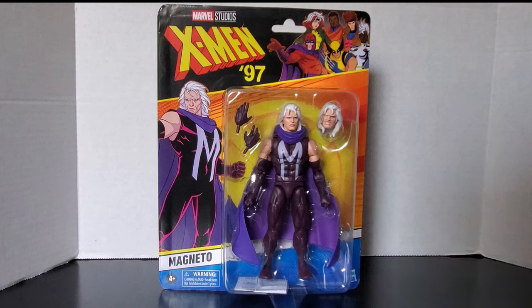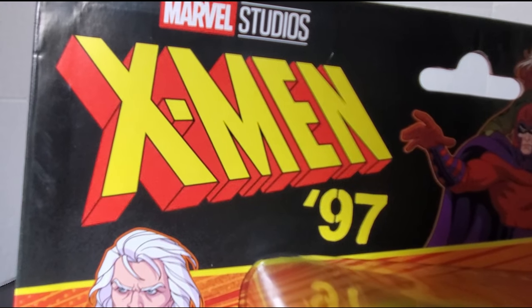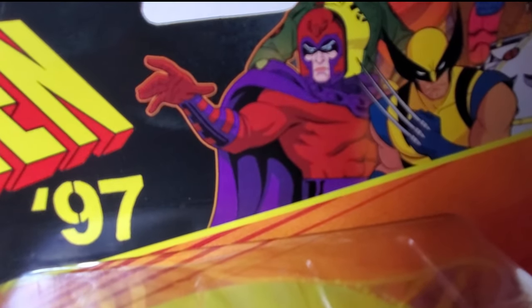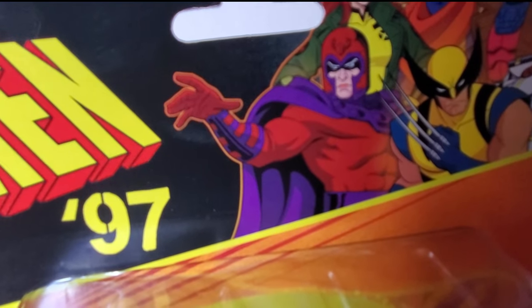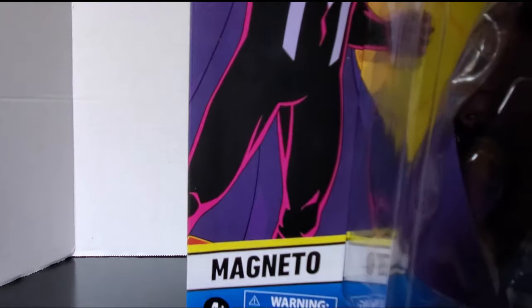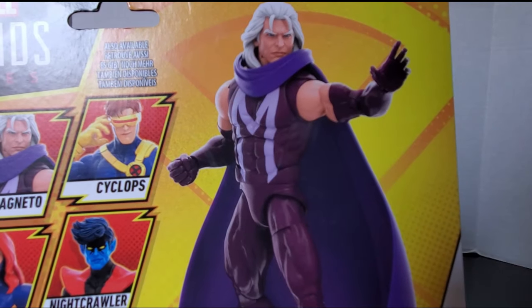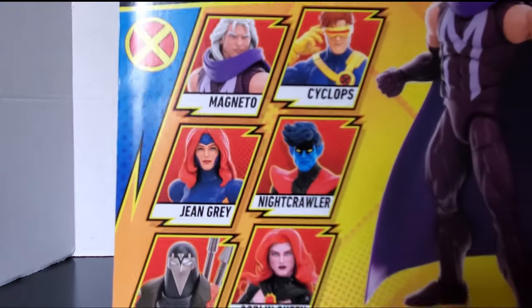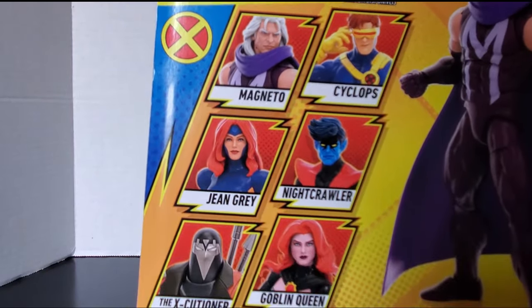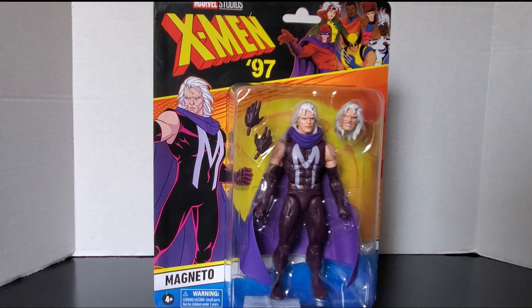First, let's take a look at the packaging. You can see the X-Men 97 logo here, and here's a silhouette of all the figures from Wave 1 with an inaccurate depiction of what Magneto looks like in the show. This silhouette of Magneto is here on the side. On the back of the box, you can see Magneto right here, and the icons for all the other figures in the Wave. I do appreciate it when they put the other figures on the back of the box, but a bio would have been nice too, because the other figures didn't have a bio either.